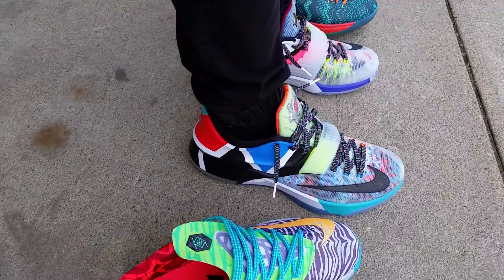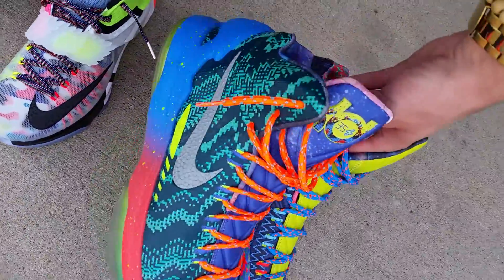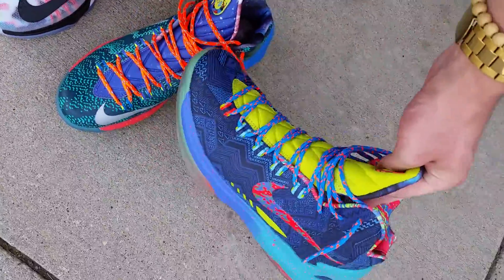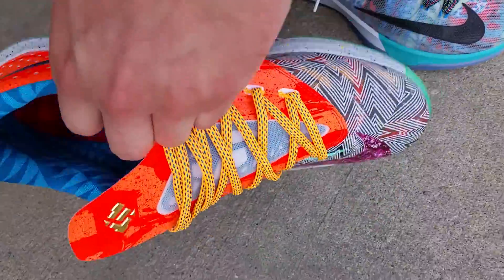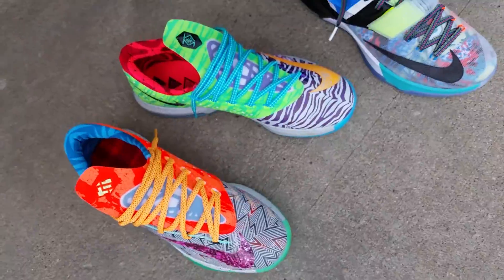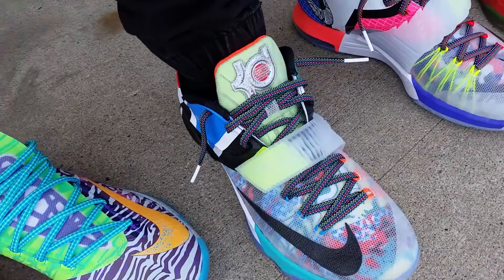Hey, what's up? Sneaks2clean7 here with the WhatTheKD7 on-feet review. I also brought out my WhatTheKD5s and WhatTheKD6s, just to show you guys that I got them. I'd love to have the 4s, but I don't know if that'll ever happen. But anyways, let's get into this review.